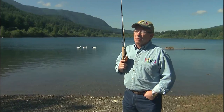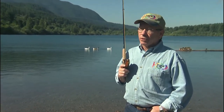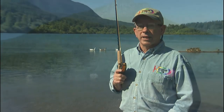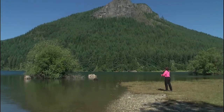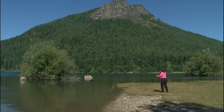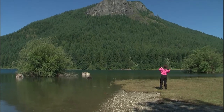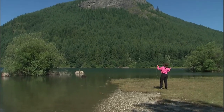This cast will give you more distance and better control of your line. It's become Kelly's natural casting style even for a shorter cast. This is a beautiful stroke. Notice how Kelly is using her left hand, which we'll call the line hand, as she makes the cast, both on the forward and the back cast. That's the secret to the double haul.